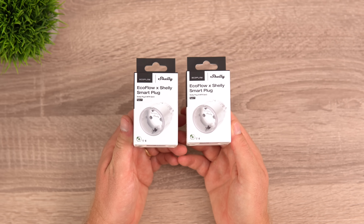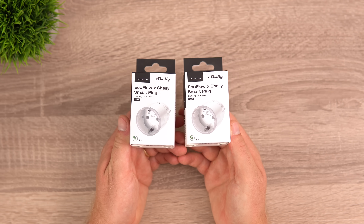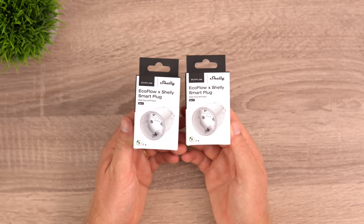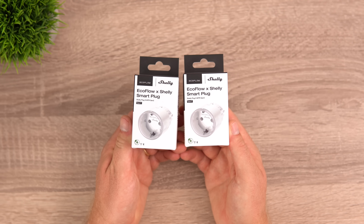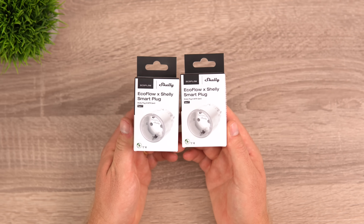EcoFlow also offers Shelly smart plugs, which let you monitor consumption for various appliances, set schedules, turn them on and off remotely, and distribute electricity from the system. They also look great as smart plugs.